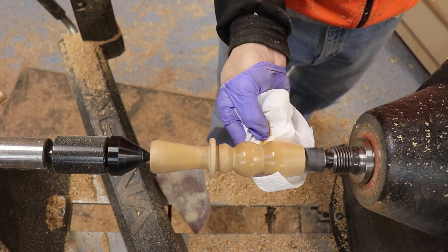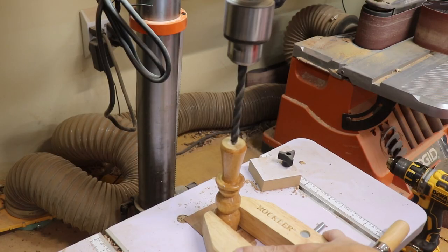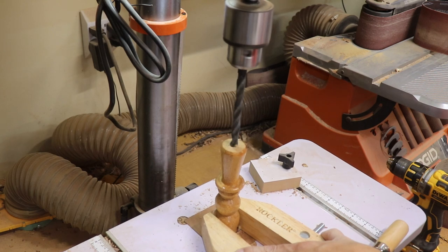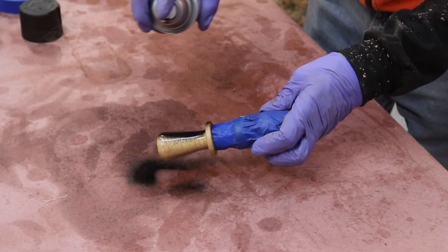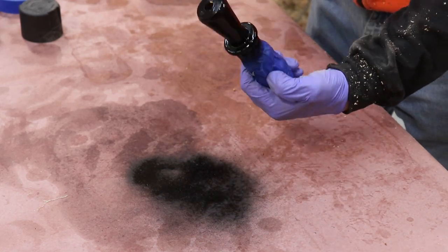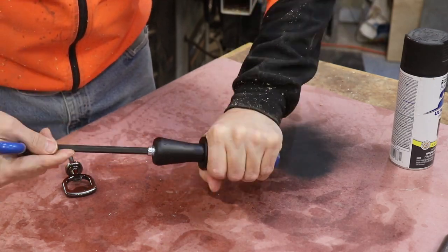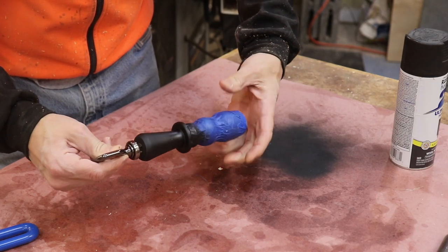Then I drill out with the appropriate size bit for the hardware kit — instructions are on the Rockler packaging. I hit it with matte black spray paint, a simple process with the body masked off, giving it a nice contrasting look. Then I install the insert and the bottle opener itself — really simple.